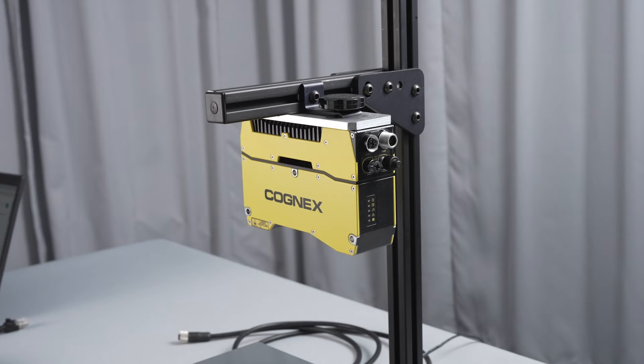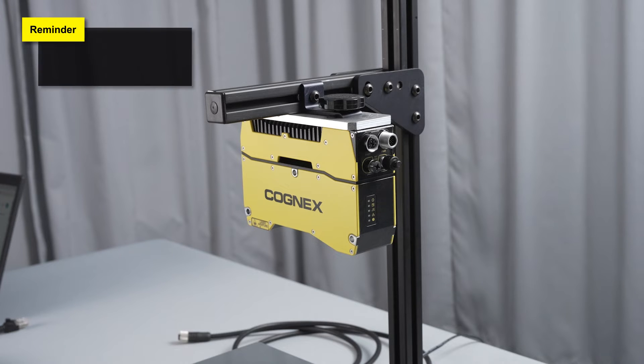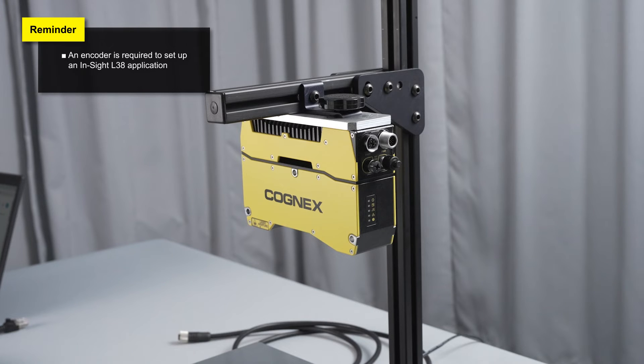The next step in the setup process is to connect the Insight L38 to power and Ethernet via a PC. Before powering on the device, an encoder is also required to set up an application. If you have any questions about an encoder, please refer to the encoder user training videos for more information.